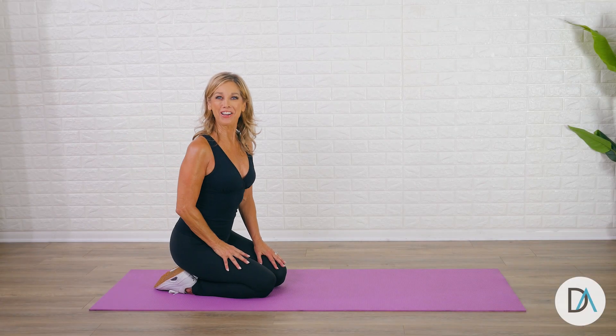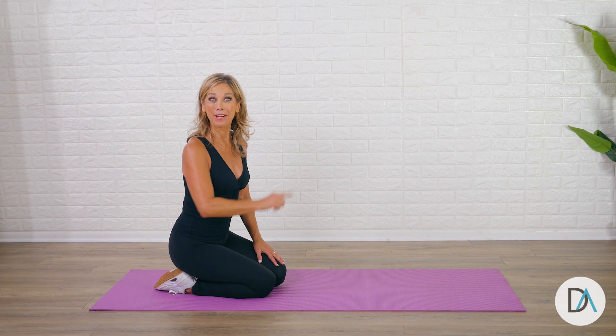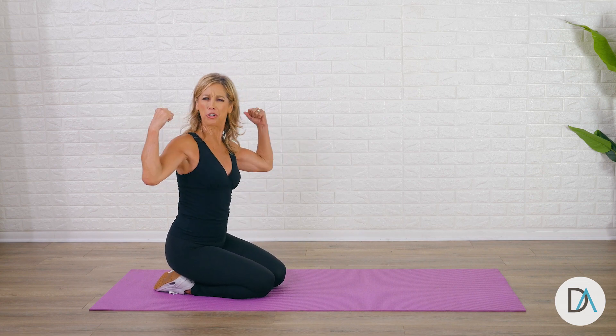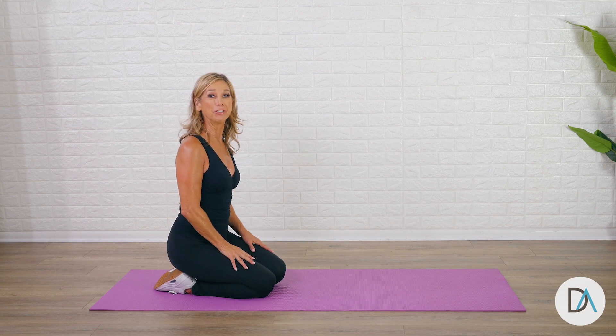Hi everyone, it's Denise Austin. Let's do it right, and today it's all about the push-up — so important for good upper body strength. So let's begin.